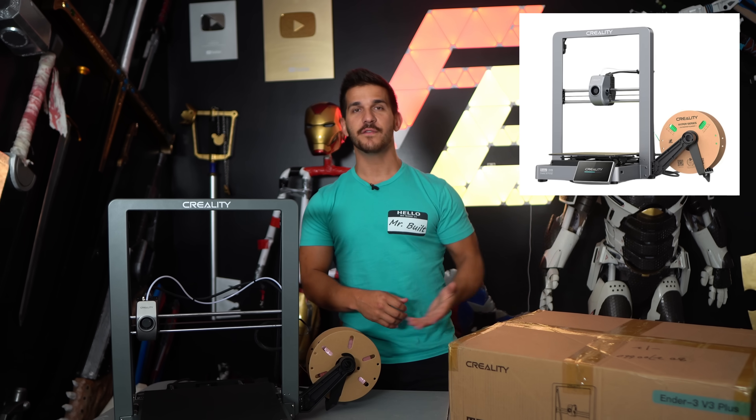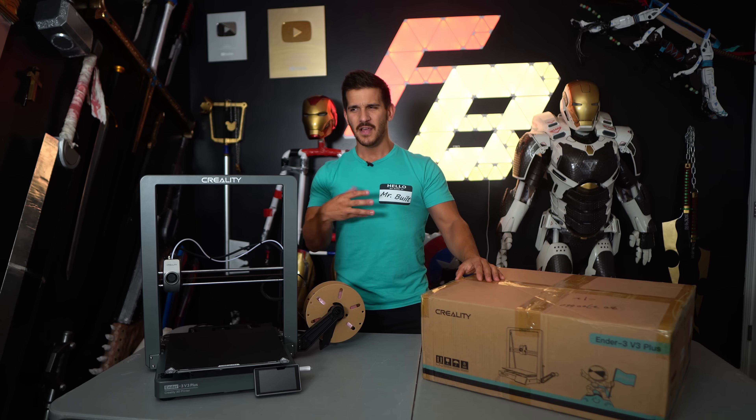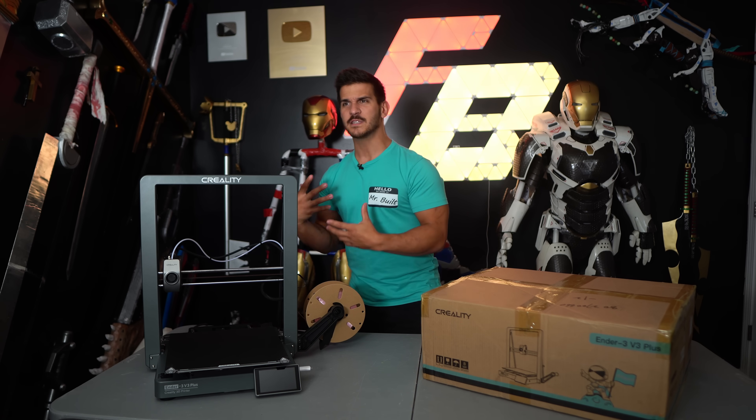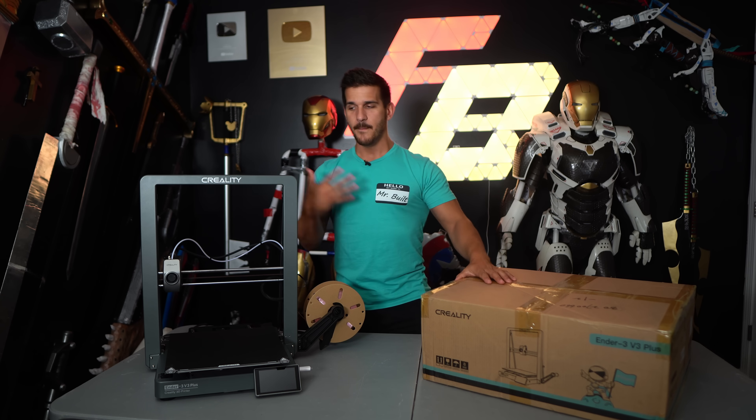If you saw the original V3 review, you'll know that I was actually a fan of that printer, even though the price range and the features fell into a weird spot where it was hard to justify over something like the K1, which is just a better printer. But the V3 Plus here — not bad.